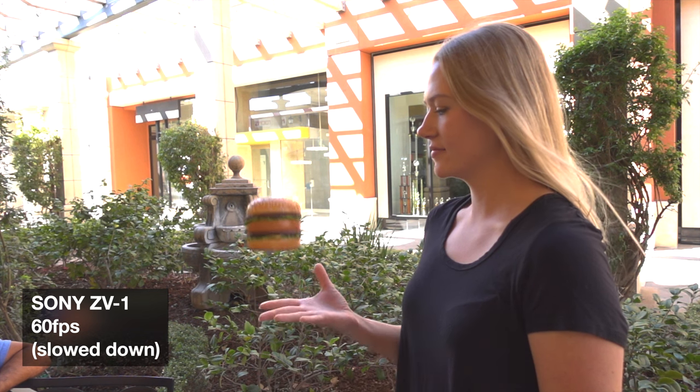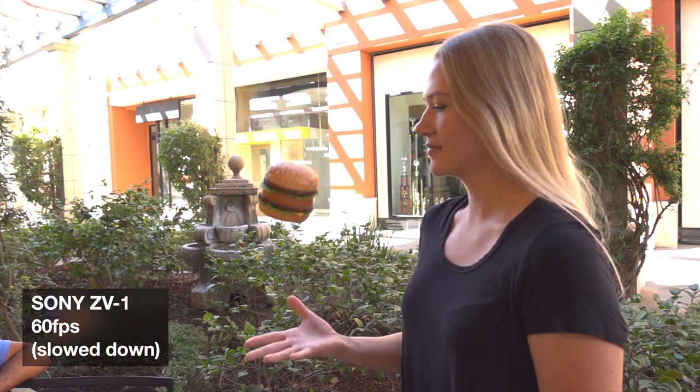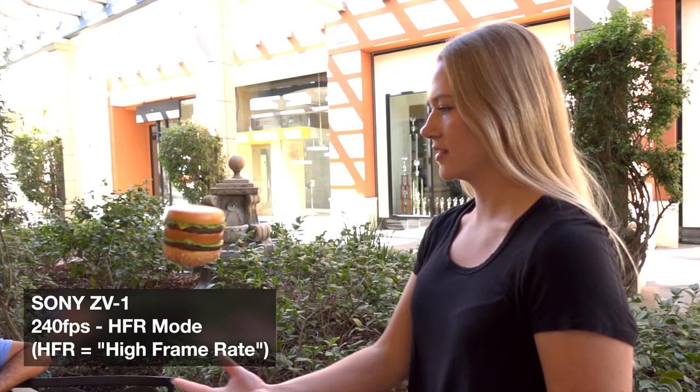One of the other cool things about the Sony ZV-1 is it does have high frame rates that you can use for slow motion. It even has specific modes to give you the highest frame rate for the best slow motion.